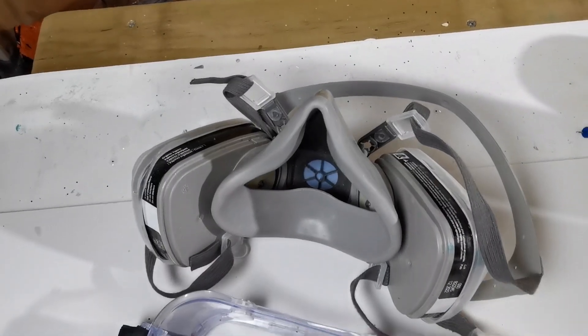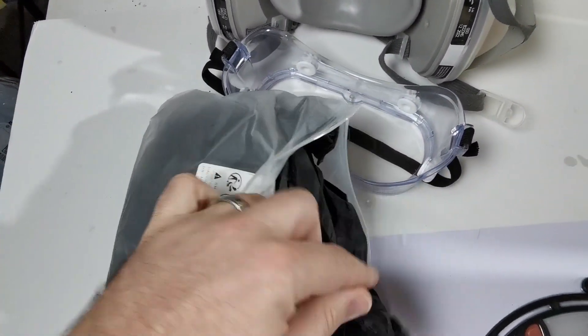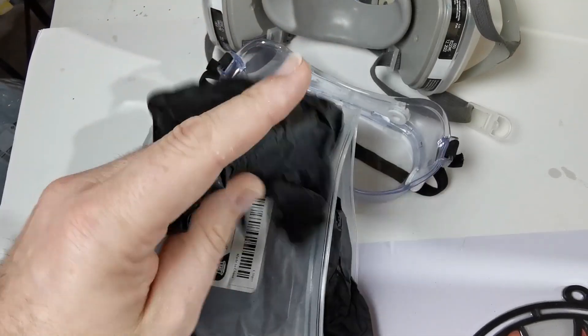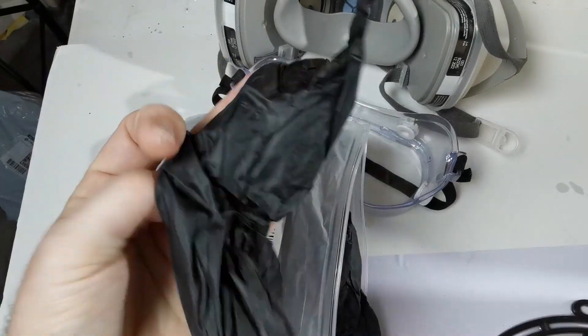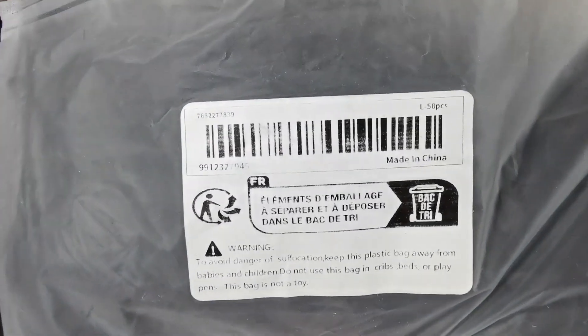For example, glow-in-the-dark spider web is just outdoor decoration but you can also use it on an artwork and it looks cool. I also have these little glow-in-the-dark ducks — a hundred of them for about three dollars — and they're pretty cute. I'm going to put them in some artwork and I think they'll look really cool.